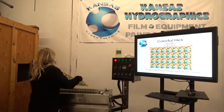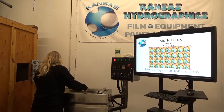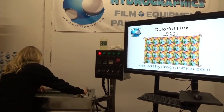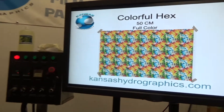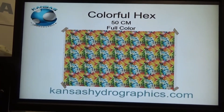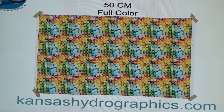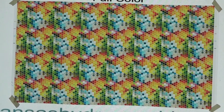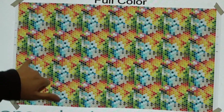Hi guys, it's Katie with Kansas Hydrographics and we are here to show you our colorful hex pattern. It is a 50 centimeter, full color pattern — and by full color I mean it has like every color of the rainbow in it, but it does have some transparency.